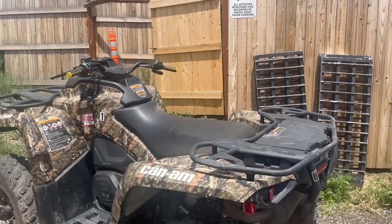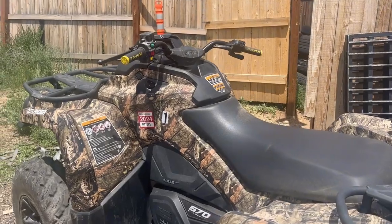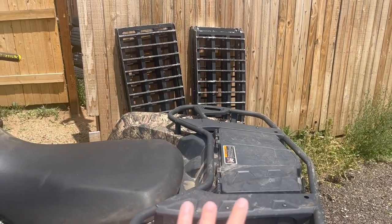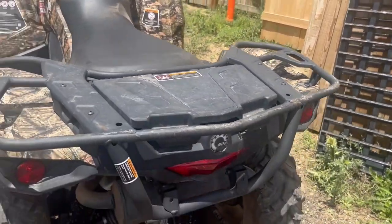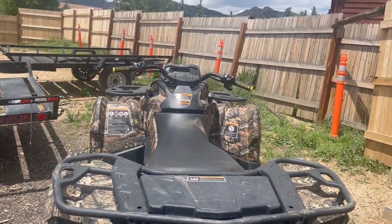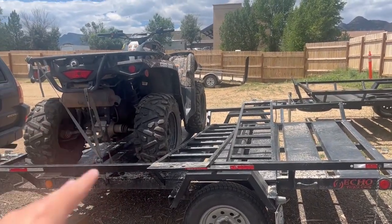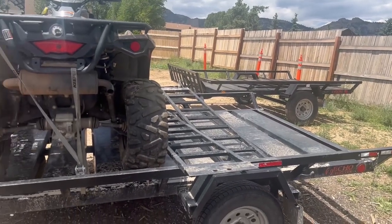I'm going to start by showing you our single-seater UTVs, and then I'll show you some of our quads. Here at Backbone Adventures, we use Can-Am, and this is one of our single seaters. There is no space for any additional person — it's only designed for one person to sit and drive. One of our main requirements is that anyone who books a single seater must book at least two. We currently have one strapped on the trailer and we're getting this one ready to be strapped on the other side for a rental tomorrow morning.